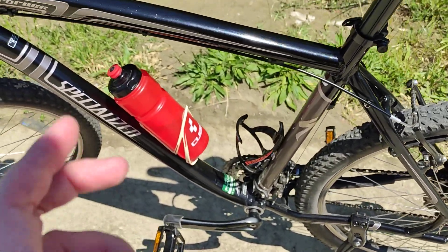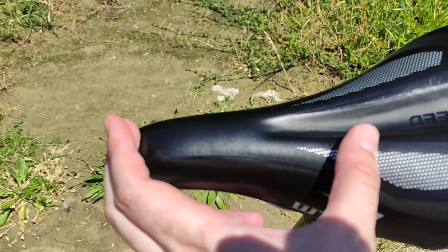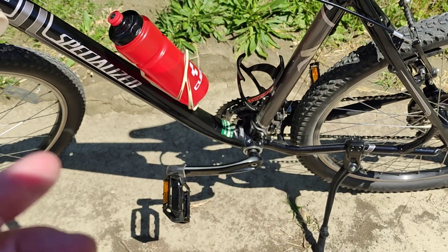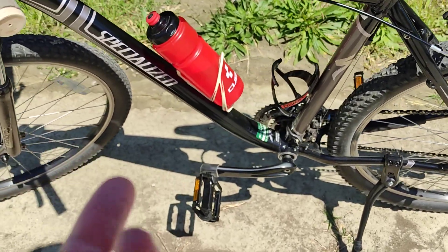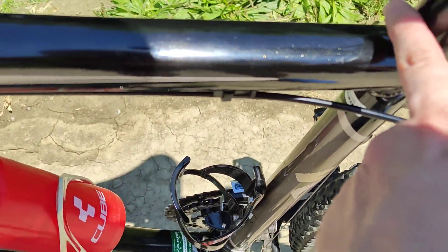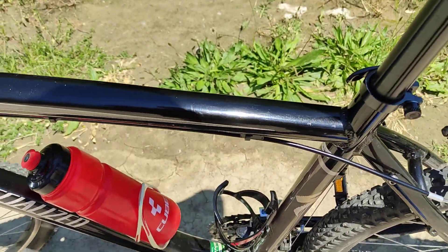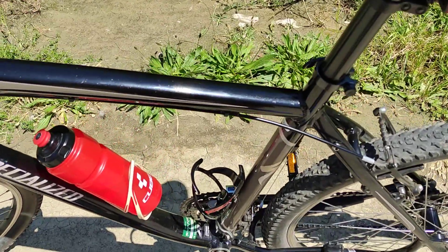Now if you have a small hex wrench like this — if you're not into bike mechanics you'll probably have that kind of wrench — tightening the bolts only with that will not be enough. What you need to do is either get a bigger wrench, something really long so you can apply a lot of force, or if you don't have that kind of bigger wrench...